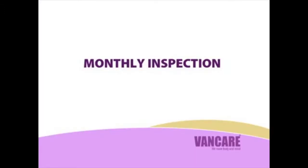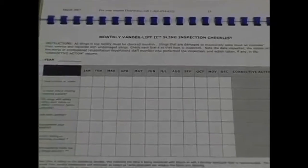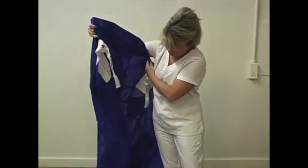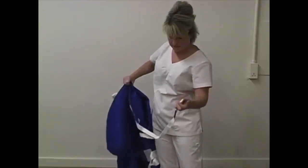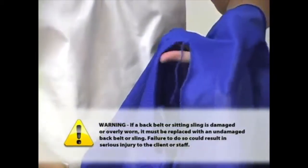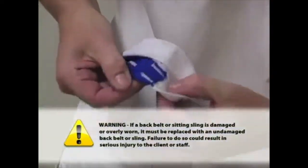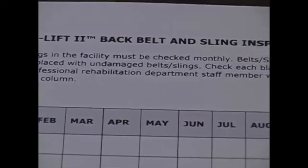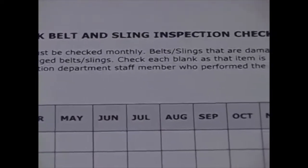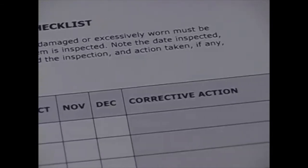Monthly inspection. Monthly inspections of back belt and sitting sling: A nurse or professional rehabilitation staff member is required to inspect all Vera 2 back belts and sitting slings for signs of damage, loose and missing stitching, and tears and excessive wear that might cause them to fail, at least monthly. If a back belt or sitting sling is damaged or overly worn, it must be replaced with an undamaged back belt or sling. Failure to do so could result in serious injury to the client or staff. A permanent record of each of these inspections and action taken should be kept by the facility. See the monthly Vera Lift back belt and sling inspection checklist at the back of the Vera 2 operation manual or contact your distributor for a copy.